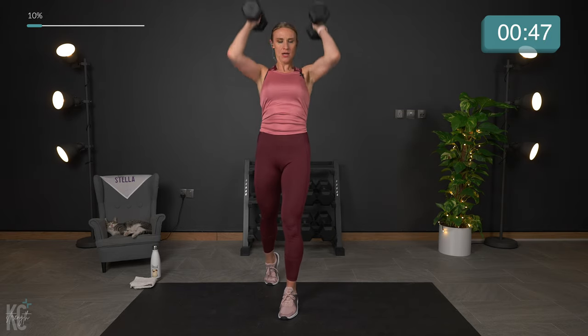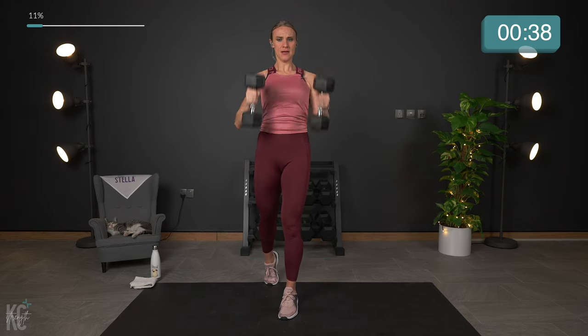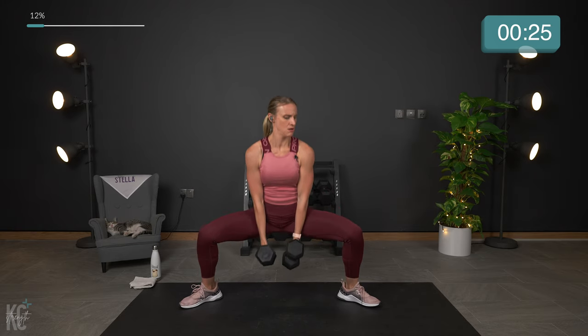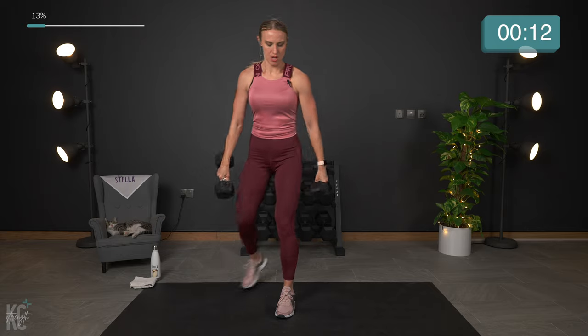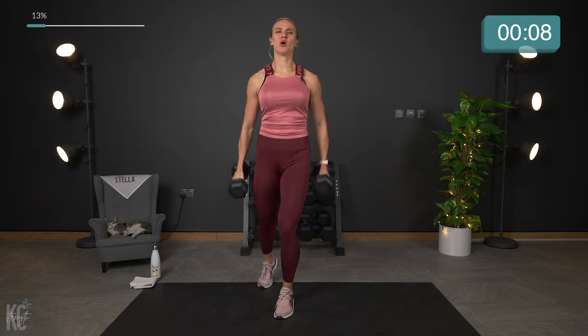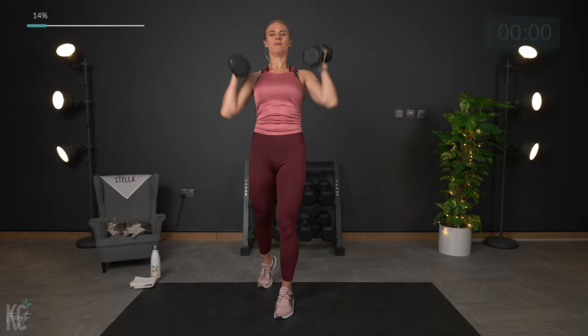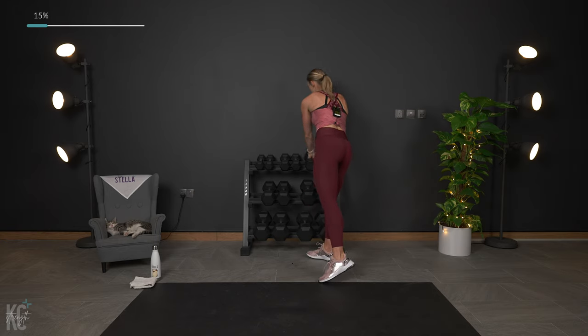Amazing. Less than a minute. That 30 seconds is going to feel so good. That timer is ticking down — we are in the 30-second range now. Keep that good form, and get through as many as you can. Almost up, just keep going right to the very end. Time is up! Amazing. 30 seconds to recover. The next exercise is a standing chest fly — both arms up and down, working the chest muscles.